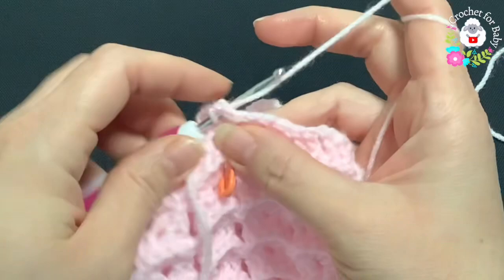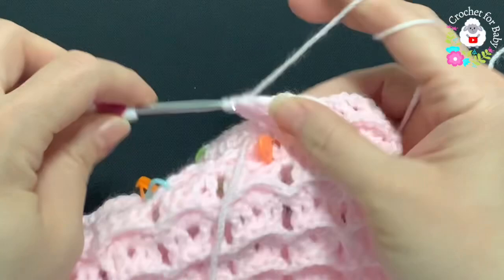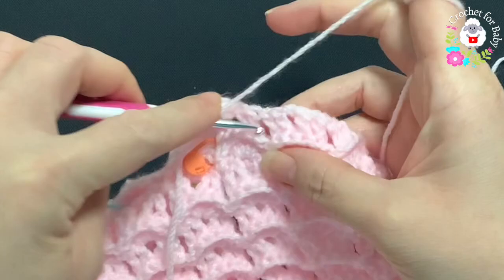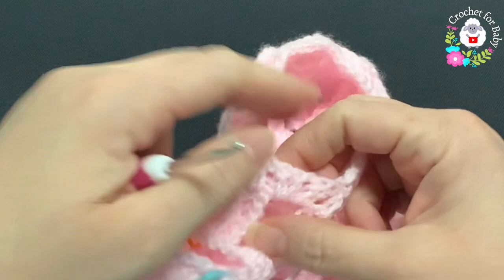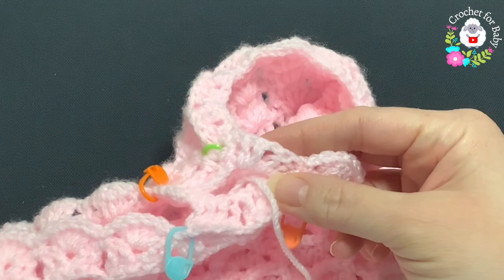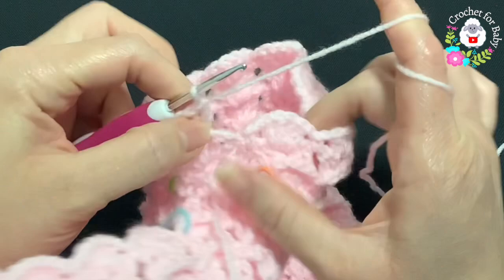The first row for this left leg is done — 10 shells total. For the second row, turn. In this space make a single crochet, chain one, and into each chain one space of each shell make a shell — four double crochets. Chain one, in the middle make a single crochet, chain one, then a shell. Continue all around until you have 10 shells. At the end, do not chain one — go into the first single crochet and join with a slip stitch.